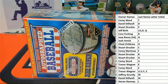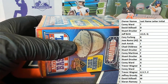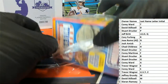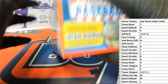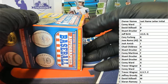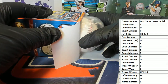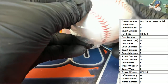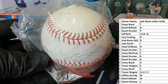All right, guys, let's see what we got here. I think I spot-hit last night. There's the JSA in here — that's usually a pretty good sign.